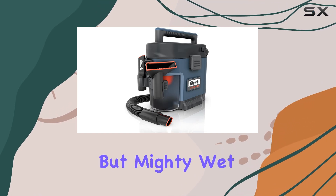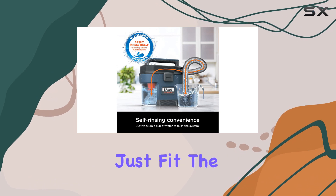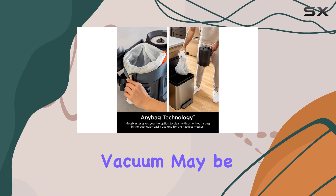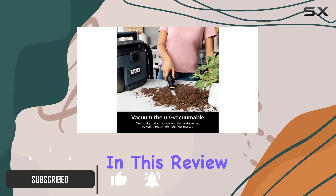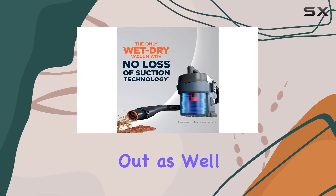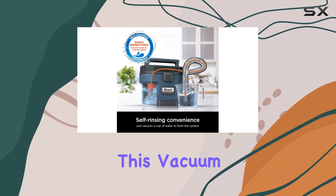If you're looking for a small but mighty wet-dry vacuum, the Shark VS-101 Messmaster might just fit the bill. With a one-gallon capacity and accordion design, this vacuum may be compact, but it packs a punch when it comes to cleaning performance. In this review, we'll take a closer look at the features that make this vacuum stand out, as well as some minor drawbacks that you should be aware of. Let's start with what we like about this vacuum.